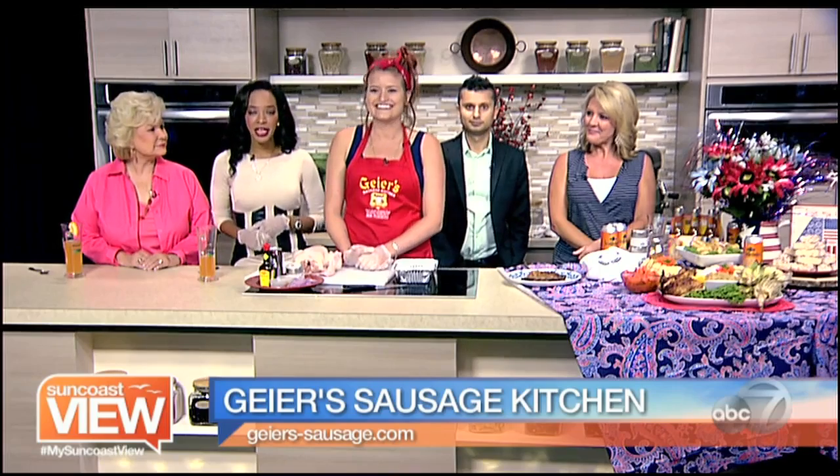We're in the kitchen right now with Nikita Chadwick from Geyers and she's making a really flavorful chicken. Everyone's heard of beer can chicken, and it's 4th of July — what's more American than grilling beer can chicken? But we took a different take on it.